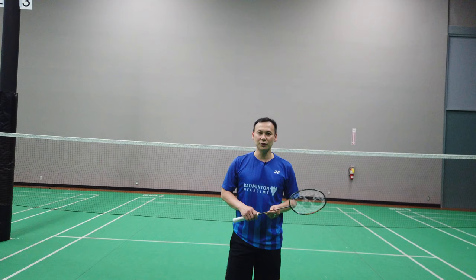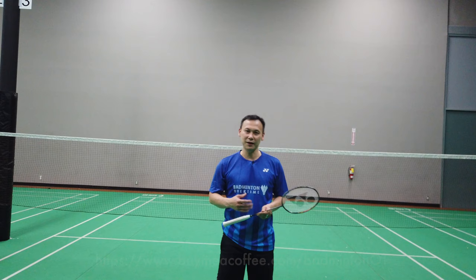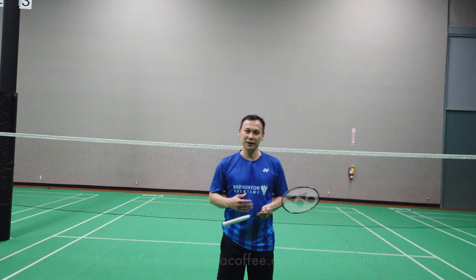Thank you for watching. Hope you guys learned from today's video. Keep practicing your shots. Like and subscribe, and you can also support us by buying us a coffee or boba in the link below. Thank you, and see you next time.